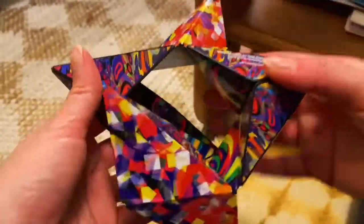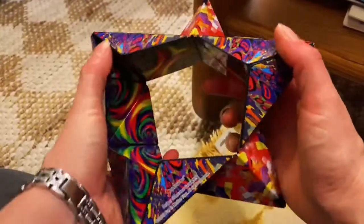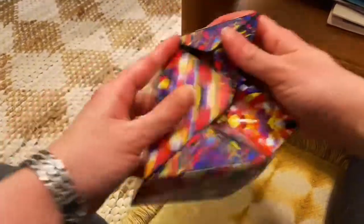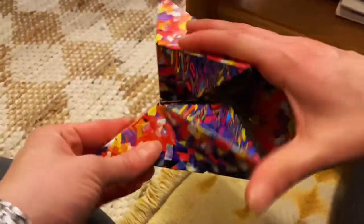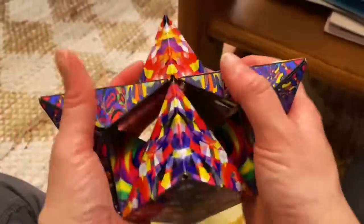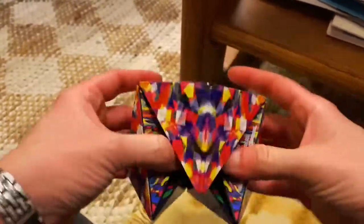Oh my God, this is amazing! Whoa, this is so cool. I have the star. Whoa, this is kind of addictive. It reverts back to its cube shape really easily.